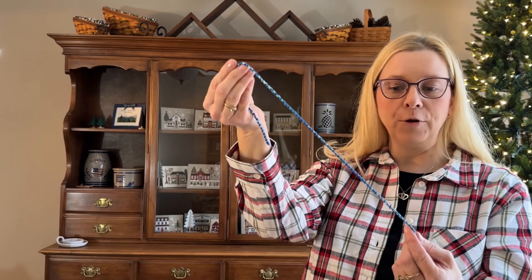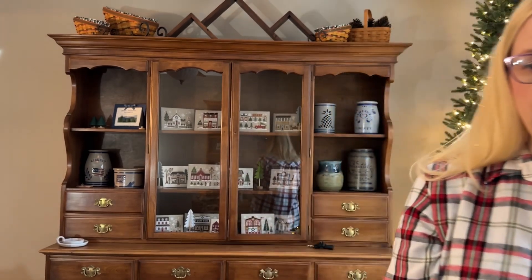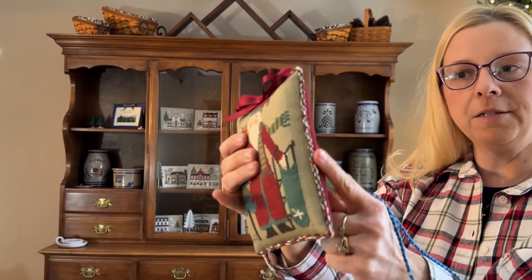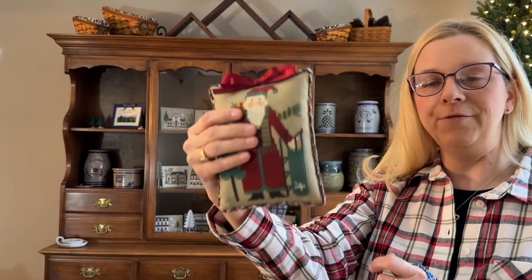It's so much fun to see what the cording turns out like, especially with these variegated flosses and also single color flosses. For the Prairie Schooler Santa pillow ornaments, we actually use three colors and make the cording and wind it together, so it's really an adventure when you get to see the finished product from picking your colors and making your cording out of it.